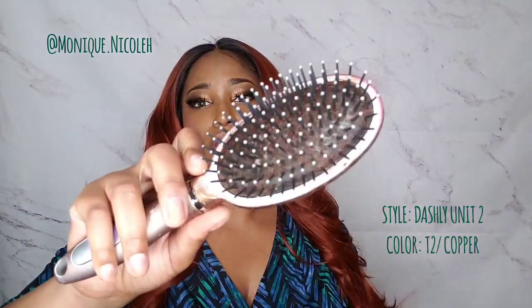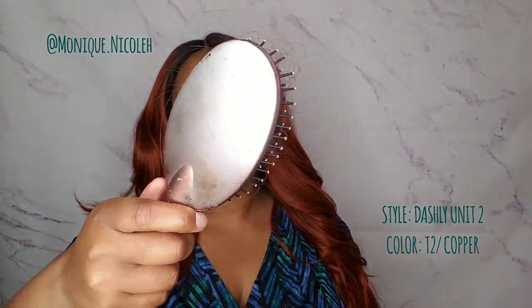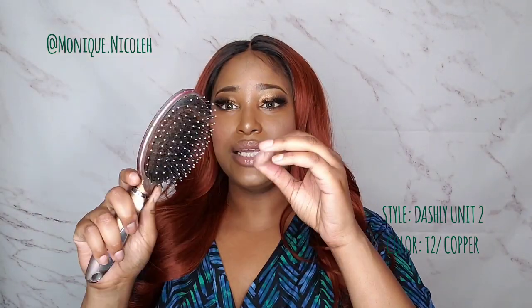This wig was very inexpensive — around twenty dollars — and I will put the link to purchase it in the description box below. The shedding was quite a bit, but to me it wasn't too alarming. It is a synthetic wig and it is stitched in, so if you use tension on the wig you are going to pull out hairs. As far as any falling on my clothes, no — just only in the brush, so it could be the way I was brushing it.